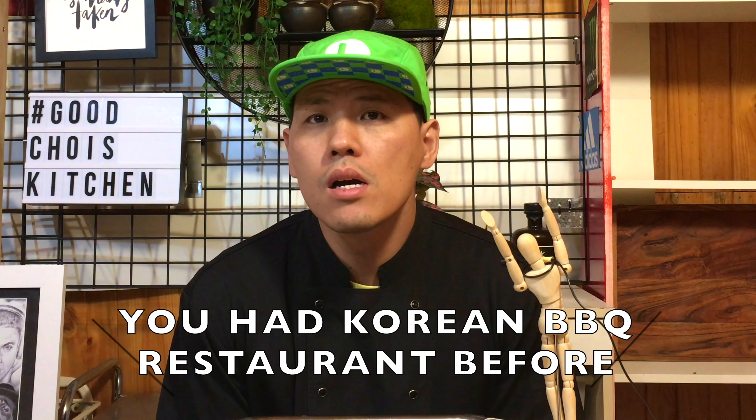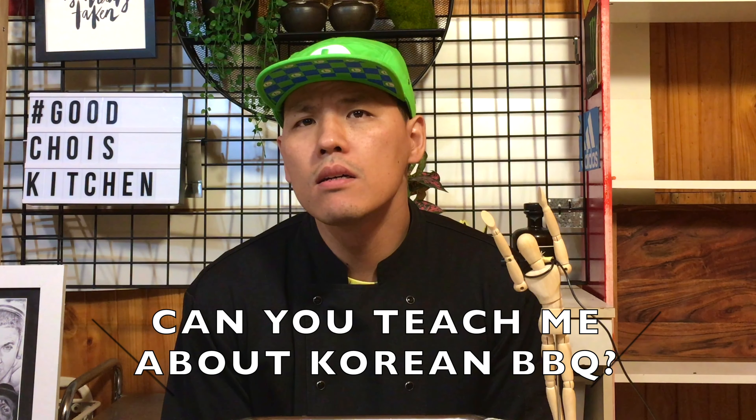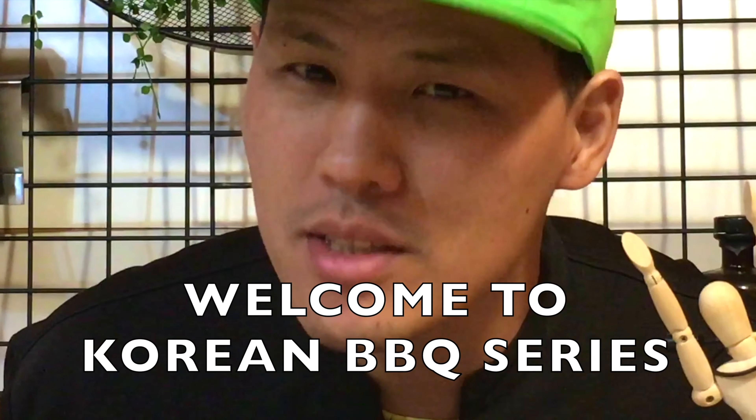Hi, Chef. You've been at a Korean barbecue restaurant before. I prepared all the menu and breakfast, right? Can you teach me about Korean barbecue? What do you want to know? Everything. Okay, I can teach you one by one. So welcome to the Korean barbecue series.